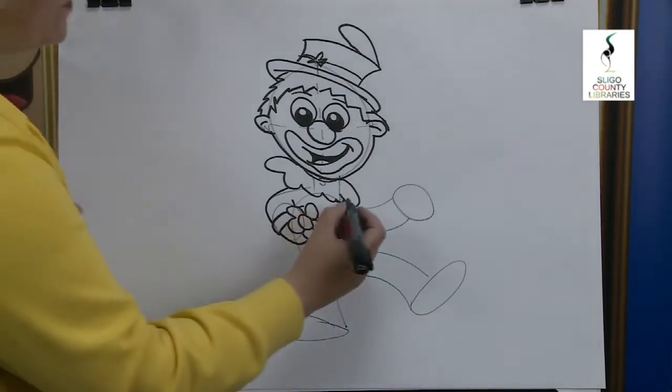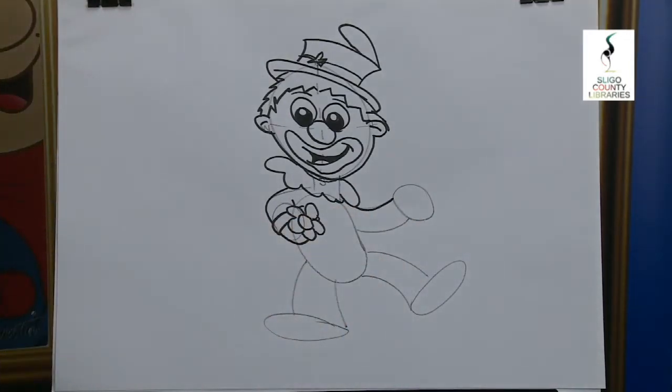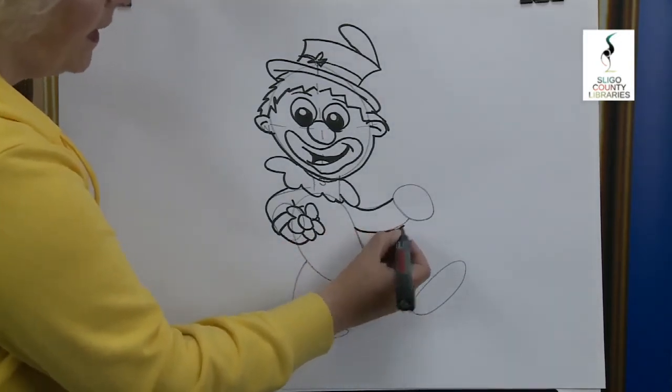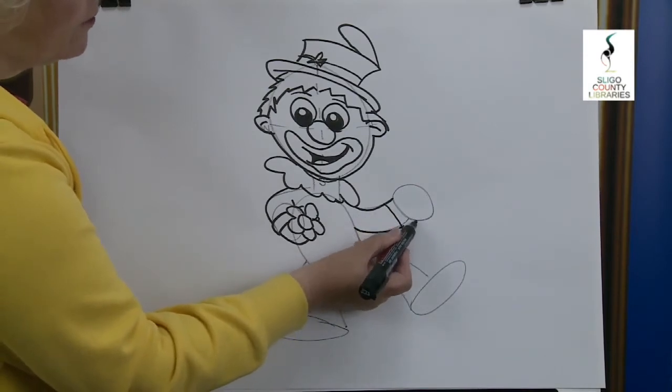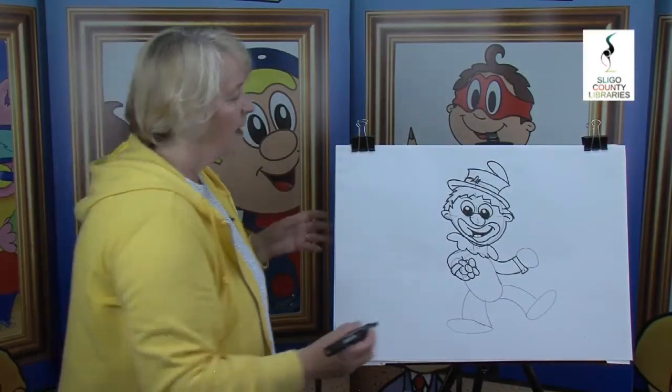Now we're on to the other arm. We're going to bring it up here — curve line up and stop it just there. The same on this side, bring that up and stop it just there. The reason why I stopped there is to put on the cuff of the shirt, because clowns usually have some tricks up their sleeves, don't they?